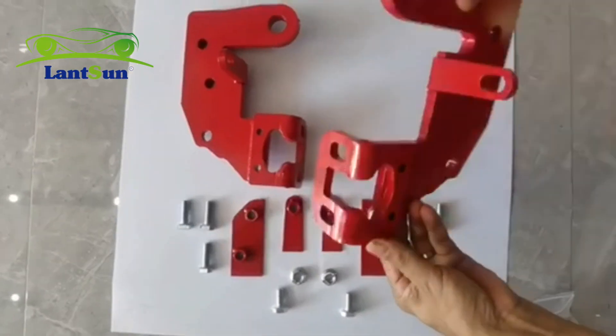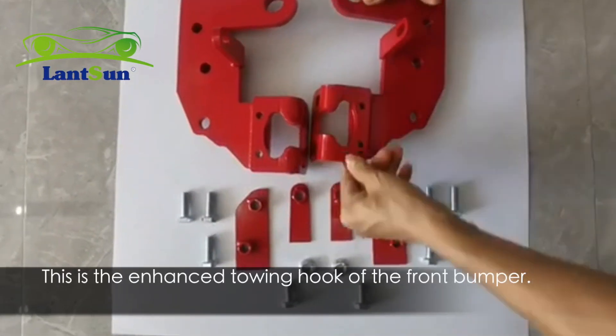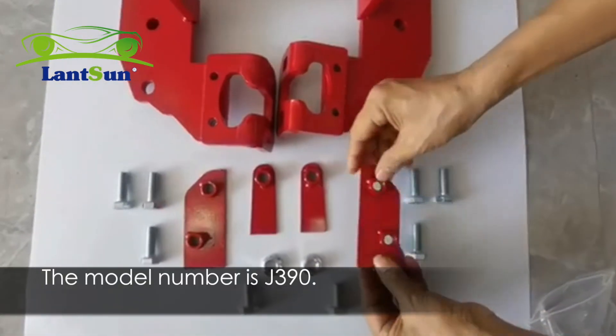Hi, this is Sonson Group. We have released a new product lately. This is the enhanced towing hook of the front bumper. The model number is J390.